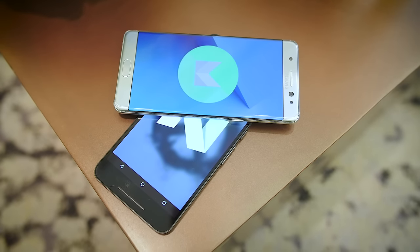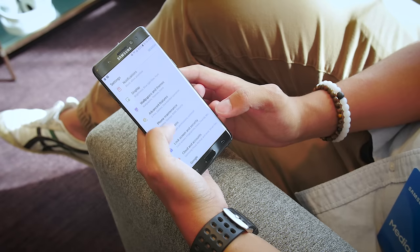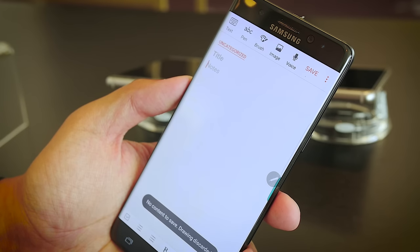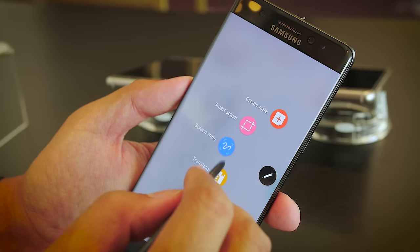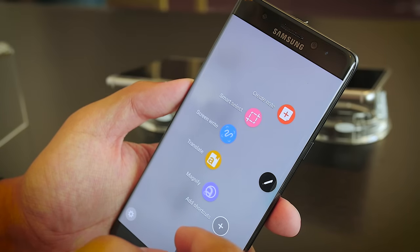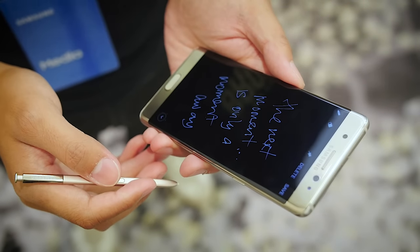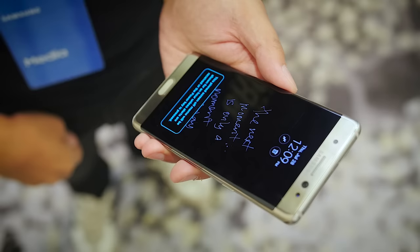Despite all the differences and similarities, the user experience of these phones will come down to which Android experience you really want. The Note 7 has a myriad of features to boast, including everything included with the S Pen. It's not only a way to take notes or use it as a pointer to navigate, but also an easy way of sharing with friends. Tools like ScreenWrite and the Notes application give every tool needed to create really nice-looking notes. Smart Select can now capture a 15-second GIF to share easily. Screen Off Memo can also be pinned to the always-on display, keeping that information constantly at the ready.